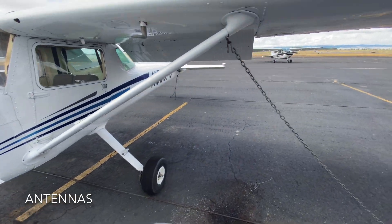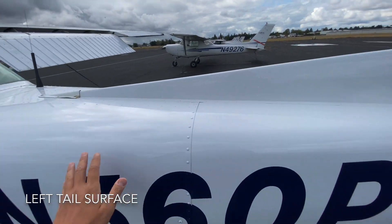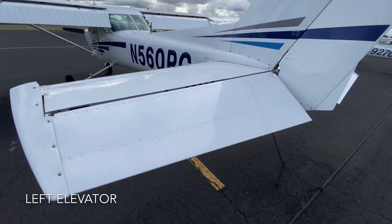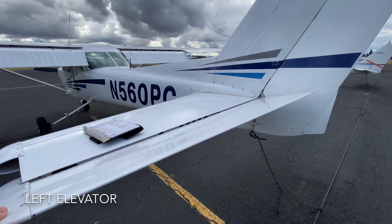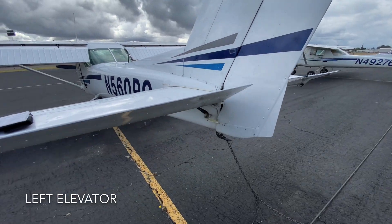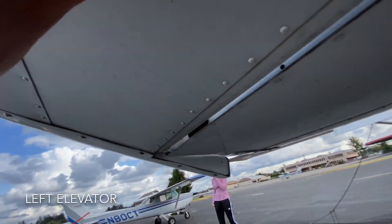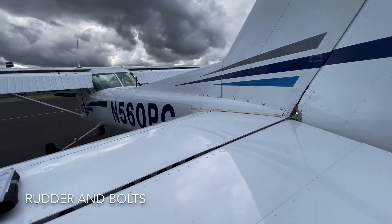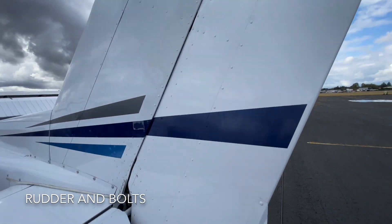Now that we've checked all the antennas, we make our way to the tail surface. Run your hand through, making sure there aren't any dents. This is the elevator — when you move it up and down, hold it from the left part, which is the most structurally sound area. Make sure the right one also moves up; these are supposed to move together. Look underneath and see if there are any blockages or frayed cables.